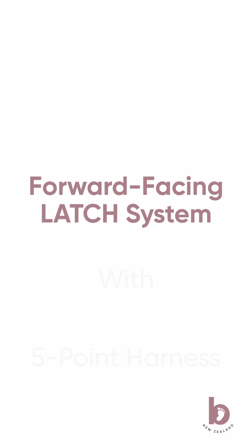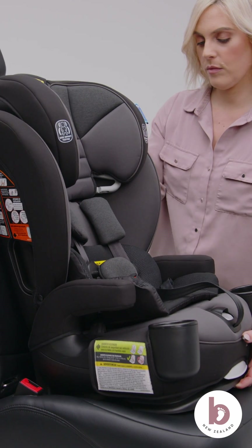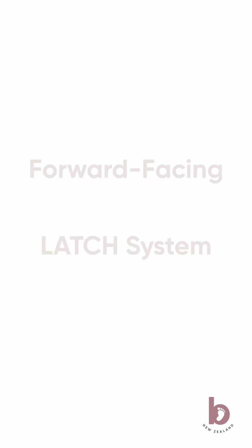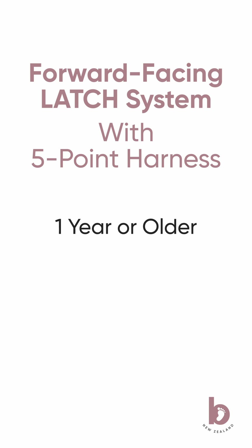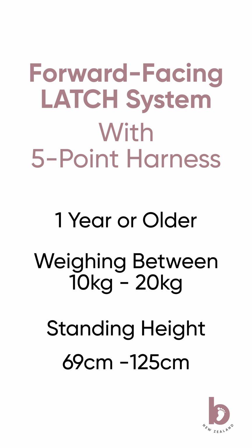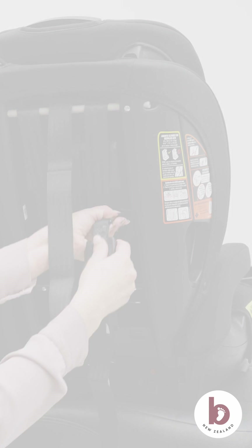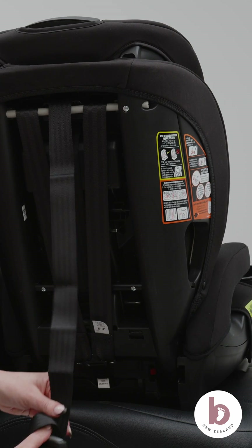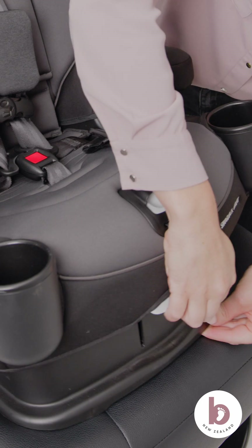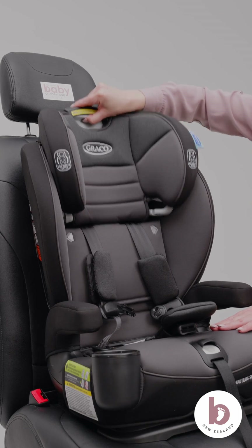Install forward-facing using the LATCH system and a five-point harness with Snuglock. To use this mode, your child must be at least one year old, weigh between 10 and 20 kilos, and have a standing height of 69 to 125 centimeters. Unhook the top tether strap from storage. Place the car seat forward-facing in the back seat of the vehicle. Recline the car seat into position. Loosen the harness straps. Raise the headrest to the highest position.